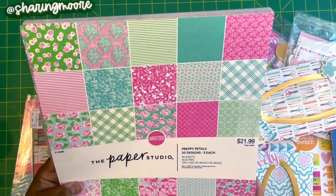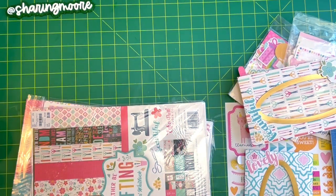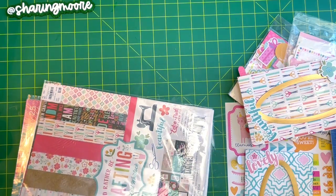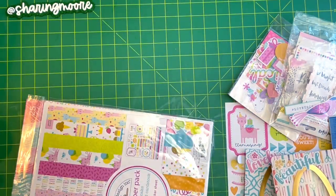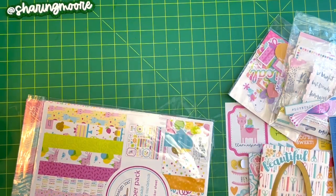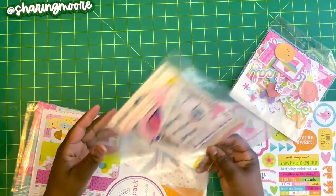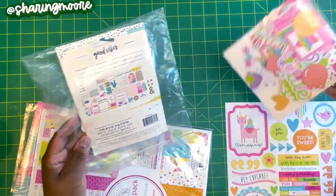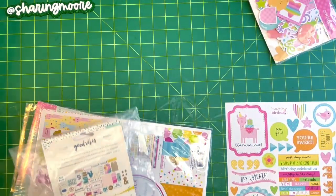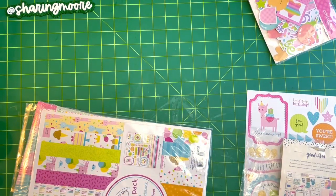This first one was made with paper I recently hauled from Hobby Lobby — it was on clearance for $5.49, it's called Preppy Petals, with lots of pinks, greens, blues, and whites. The one with the scissors was made with the 'I'd Rather Be Crafting' collection by Lori Whitlock. The ephemera on the preppy one is the Good Vibes crepe paper Good Vibes — I have it in a plastic bag — and then I have some odds and ends by Doodle Bug.